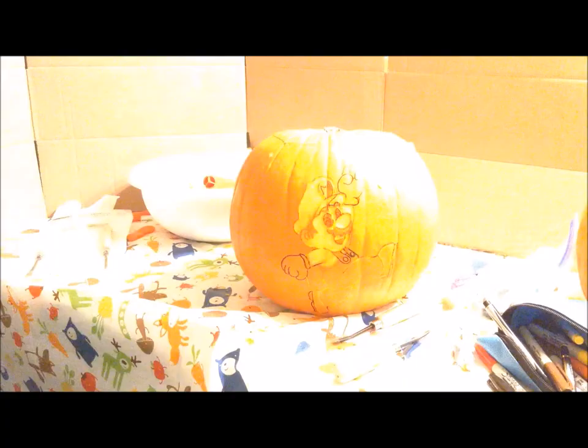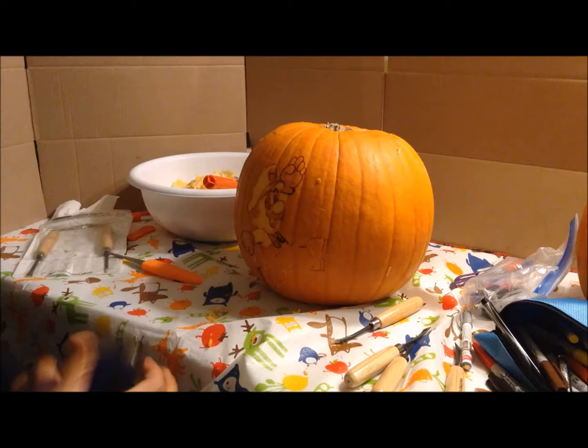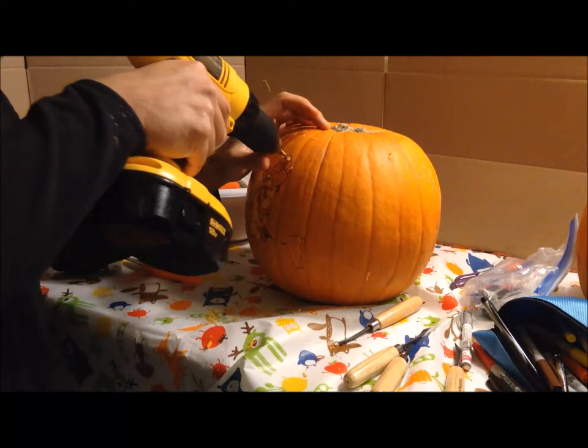Now that all the shading looks right, I can start using my drill to create pilot holes so that when I do all my cutout sections I'm not forcing the blade through the pumpkin, which might crack some of the thinner sections. I drill pilot holes everywhere that I'm going to cut out, and that way I can easily put my tiny little saw blade right through the holes and then make the cutouts.